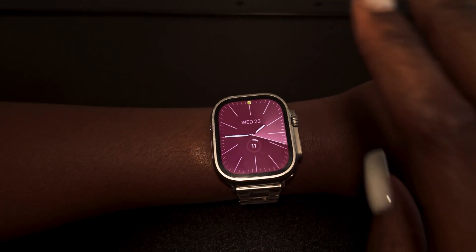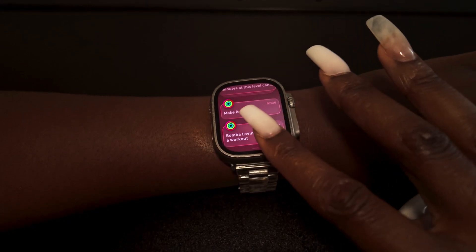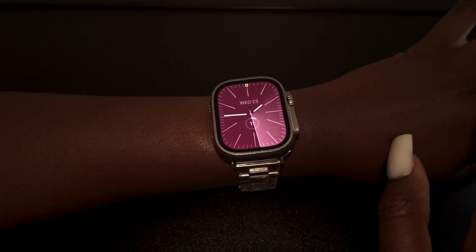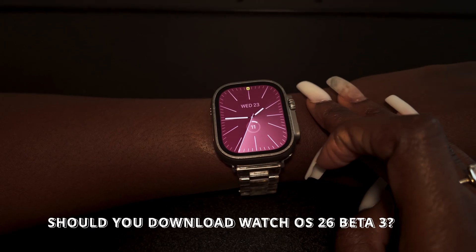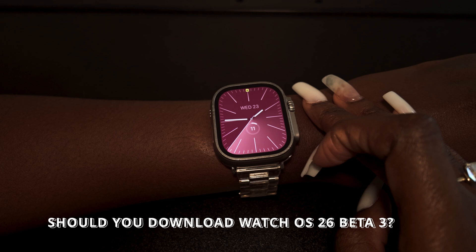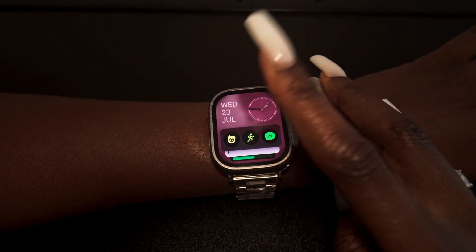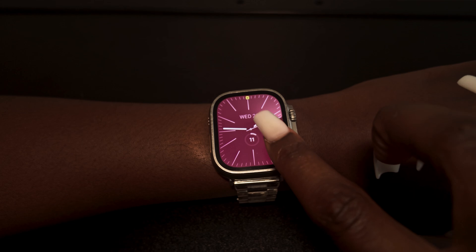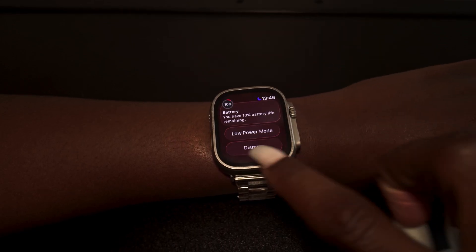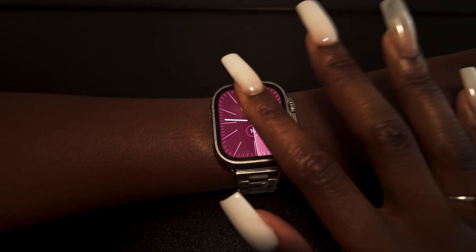That's basically all the top new things for watchOS 26 on Apple Watch. There are some additional accessibility features as well. The question is whether you should download the watchOS 26 developer beta or public beta. It's not that buggy but it's a bit slow, which could be due to it running on the original Ultra.